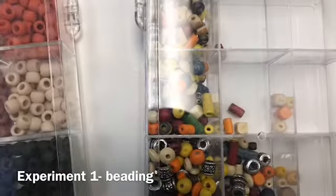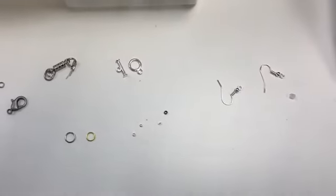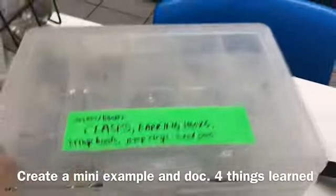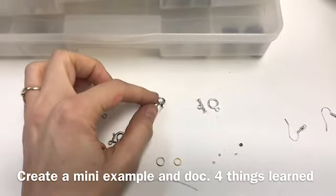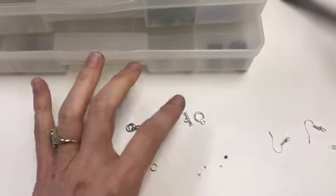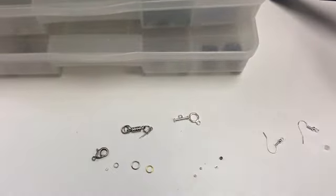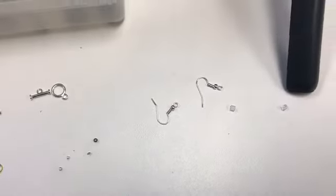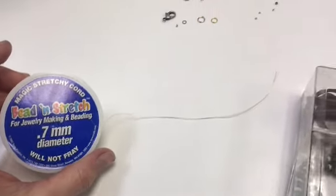Some of the supplies you're going to want to get, depending on what you want to make, are going to be found in this lovely clasp box with all the clasps and things you're going to need. You've got your lobster hooks, your screw clasps, different rings, jump rings. These will connect things together so your clasps can hold. You can also use the hook and loop, which you can tie to the end of your necklaces. There are different crimp beads, and I even got some earrings and earring backs out. There's also this magic stretchy cord.